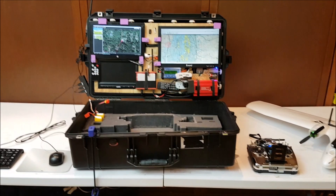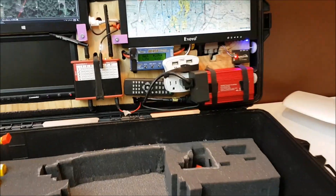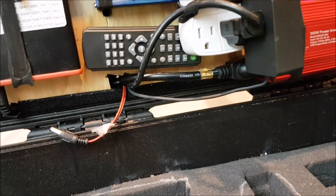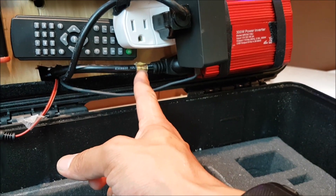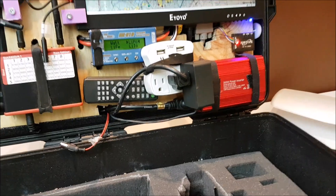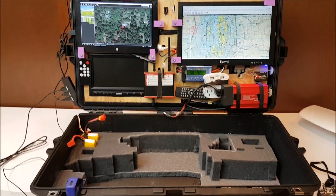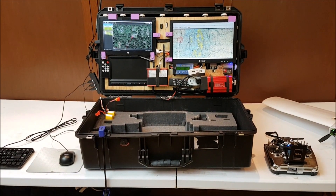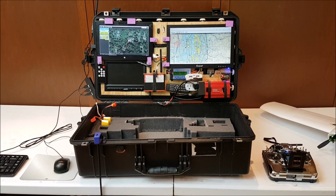In a nutshell, that's my mobile ground control station setup. It's fully enclosed and runs on battery, although it does have the option to run on shore power. If I roll up to a location that has shore power, I can just pull this extension cord and instead of having 120 volts AC generated by the inverter, I'll have it generated by a generator or whatever shore power source I've got on station.